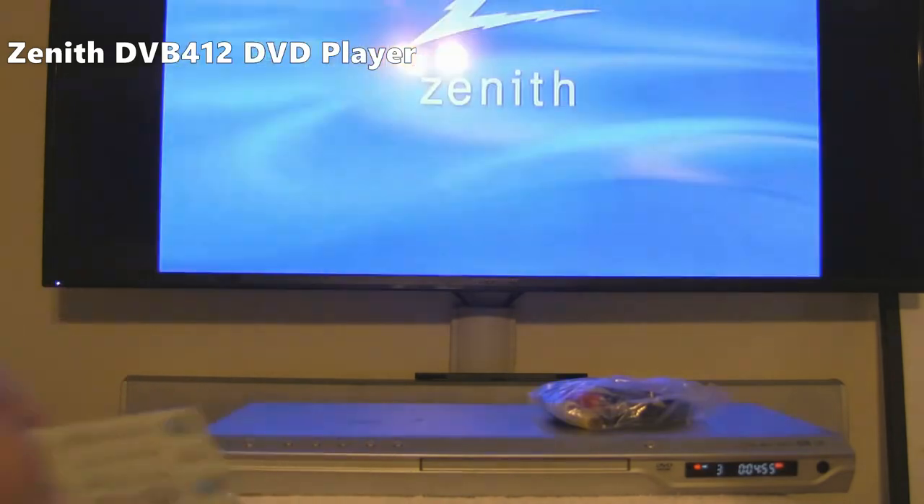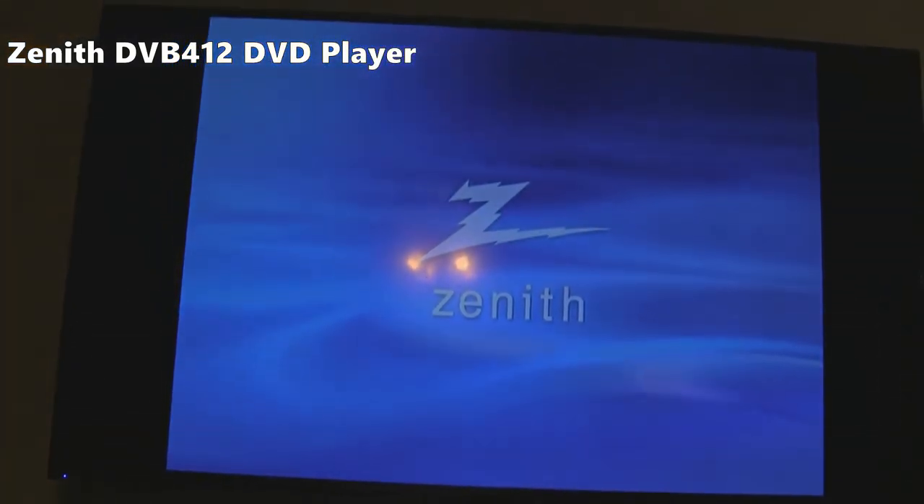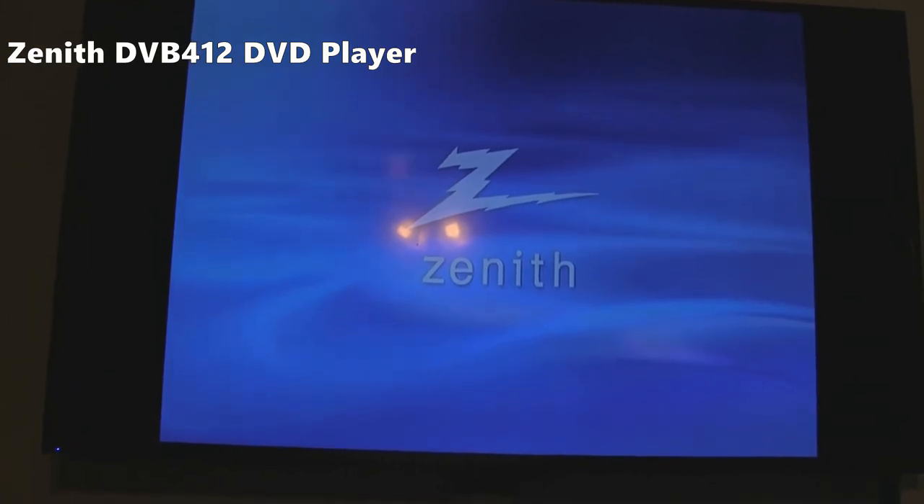I'm going to hit the stop button to see what it does — get this screen right here. And stop again.